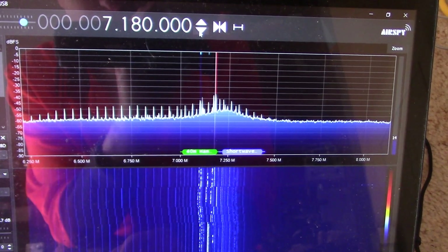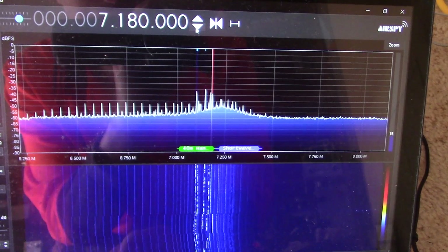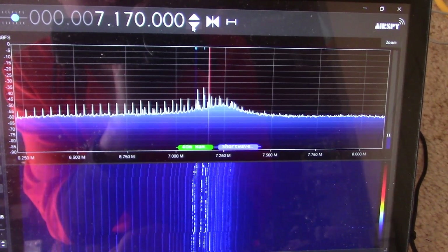Here I'm using a laptop computer with the RTL-SDR and reception is much better than with the Android phone.